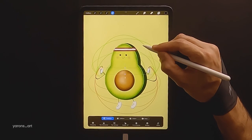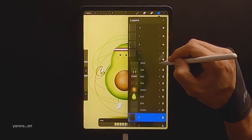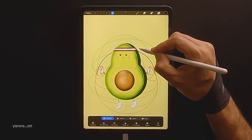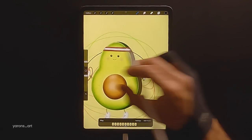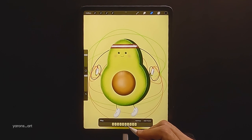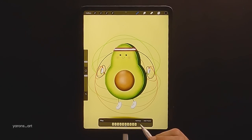Now we'll create a mild movement with the hands as he spins the rope. I'm adding the end of the lines of the rope to connect to the hands we just moved, and going frame by frame to see if it makes sense.